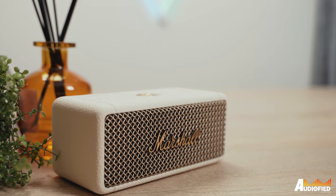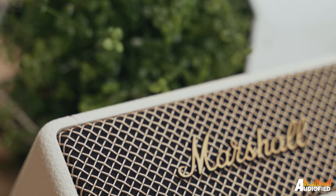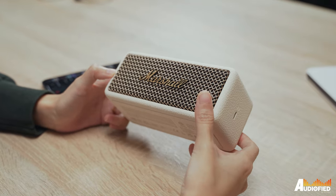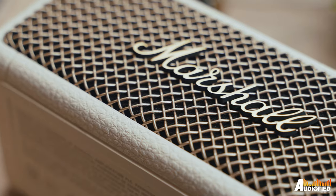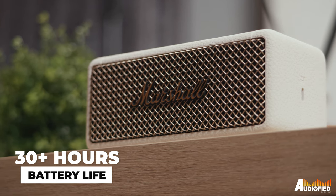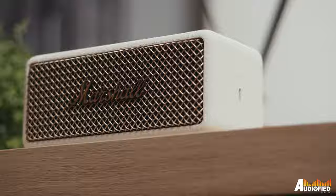Connectivity has also been improved slightly, from Bluetooth 5.0 to Bluetooth 5.1, although the speaker still only supports the SBC codec. But the other big improvement is in battery life — Marshall has somehow managed to squeeze out an additional 10 hours while keeping the weight and size the same, with 30-plus hours now in the Emberton 2 as opposed to 20-plus hours in the original.